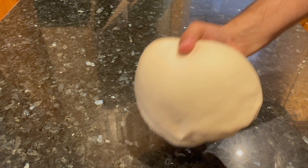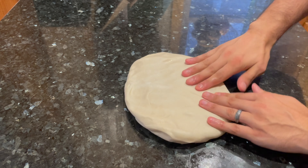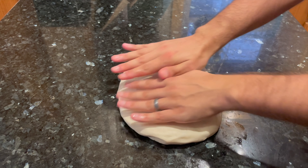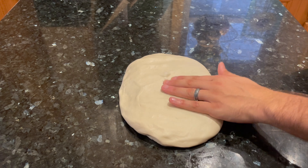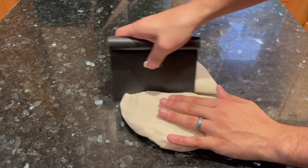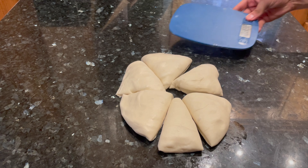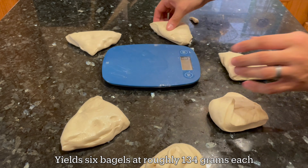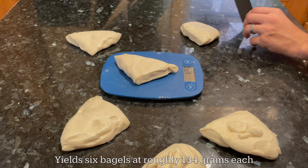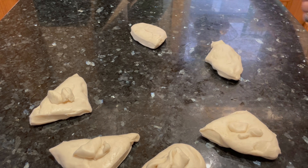Now it's time to shape the bagels into their classic shape, and I'm going to show you a really easy way to do that. Start by flattening out the whole mass of dough on your counter — don't worry about preserving the air bubbles when you flatten it out, that's not really important for this style of bread. Simply divide your bagel dough into six even portions. You can do this by eye or by weight. Weighing each piece to the exact same gram amount will produce a much more consistent result, but doing it by eye is completely fine.